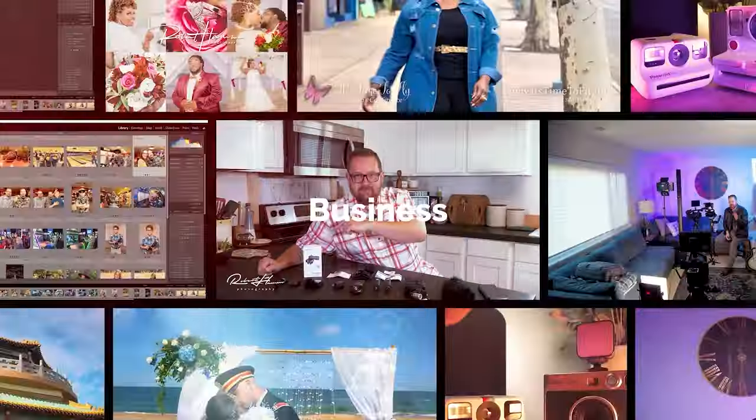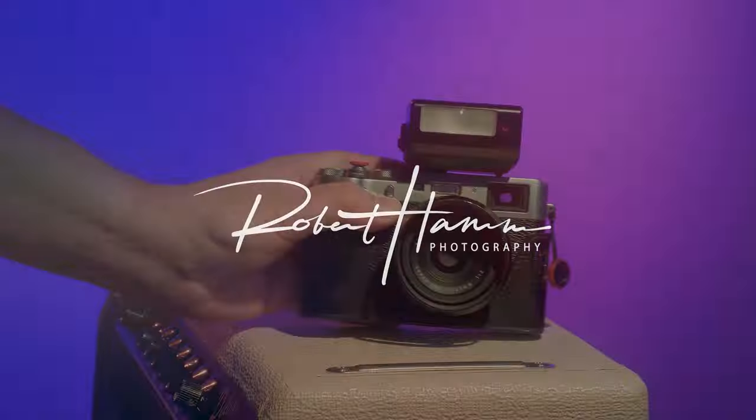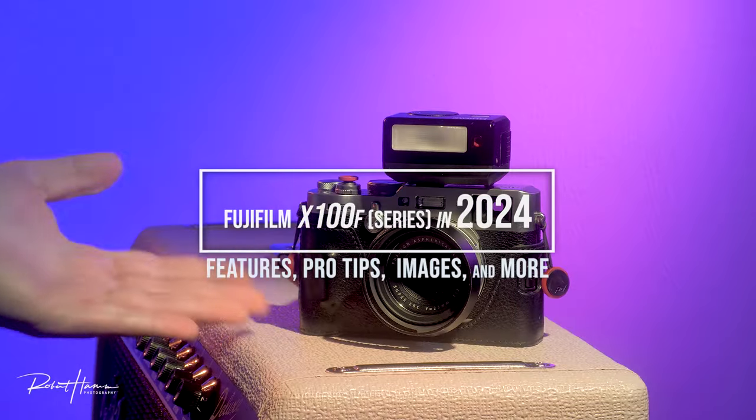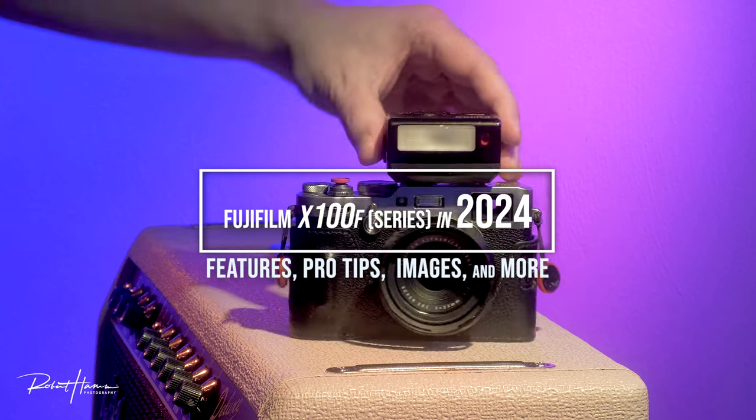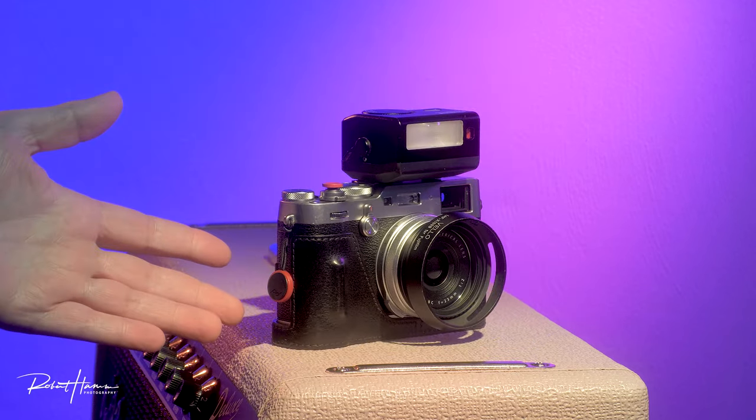Hello friends, I'm Rob. Today we're talking about the Fujifilm x100f and in general the x100 series. Most of what we're talking about today will apply to the entire series, and we're going to talk about this camera because I've been using it since before it was cool.